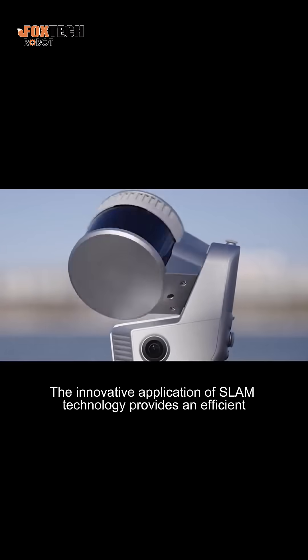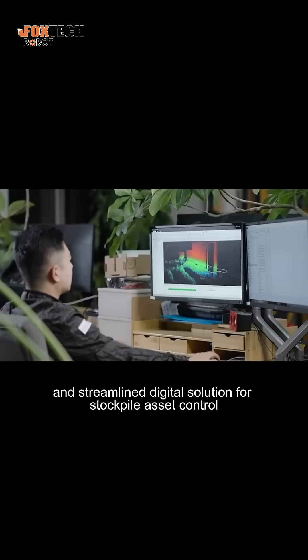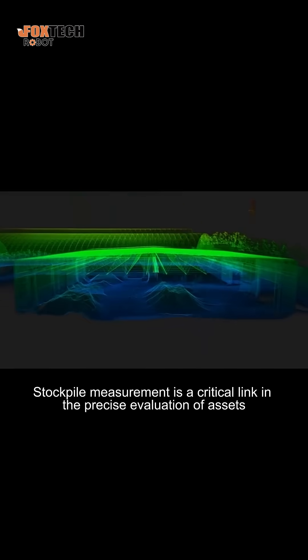The innovative application of SLAM technology provides an efficient and streamlined digital solution for stockpile asset control. Stockpile measurement is a critical link in the precise evaluation of assets within warehouse management.